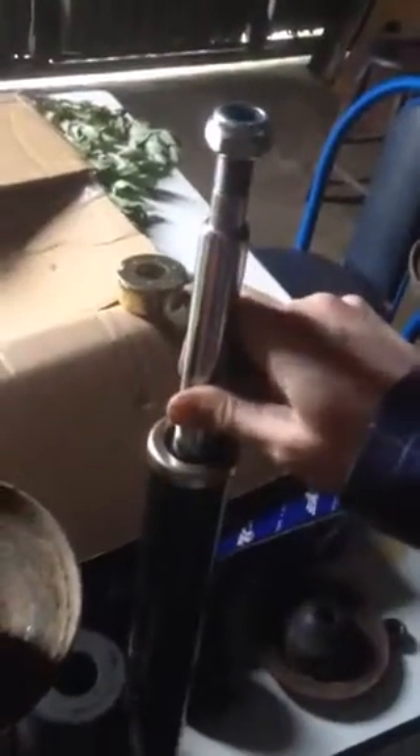So here I have replacement ones — bought them off eBay. It worked out about 50 euros for two of them including postage, so it was pretty good value. And they're oil-filled, not gas-filled struts.